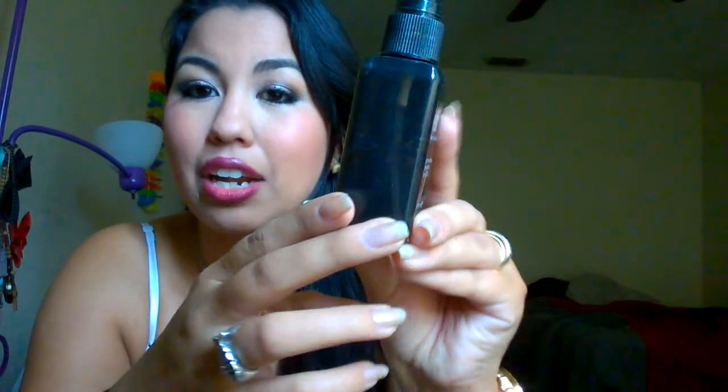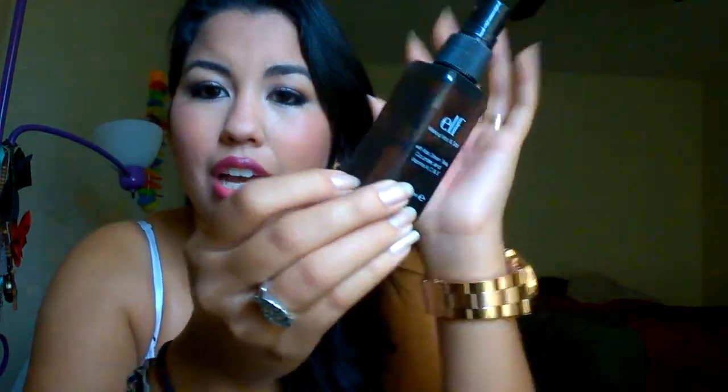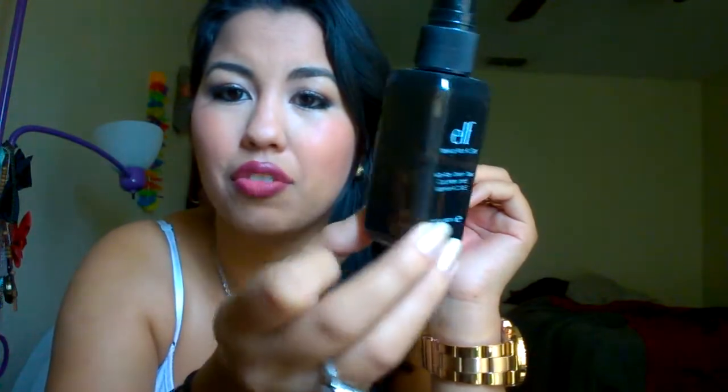I've had it for quite a while and I've literally only used like half of it, as you can probably see. So this really does last a long time. I will show you how to spray it. I've already done my makeup and my makeup on its own really does last a very long time — I can sleep with it.